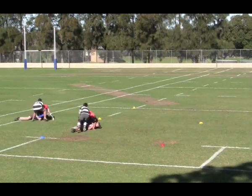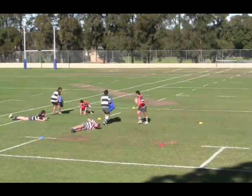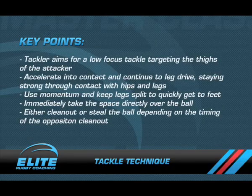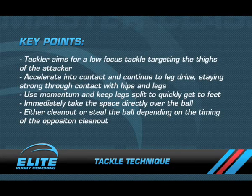He must accelerate into contact and continue to leg drive, staying strong through the contact. Use momentum and keep legs split to quickly get to feet and immediately take the space directly over the ball, and either clean out or steal the ball, depending on the timing of the opposition player.